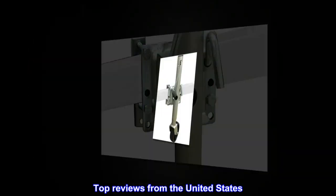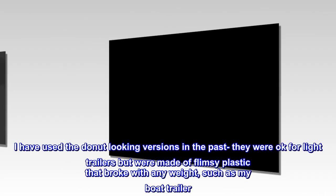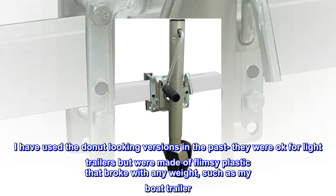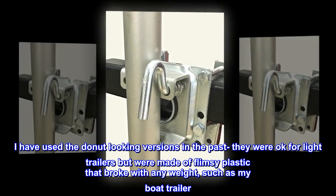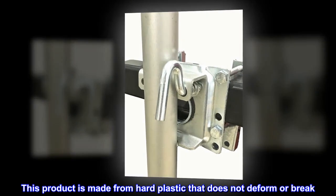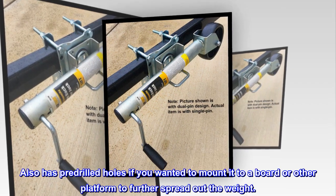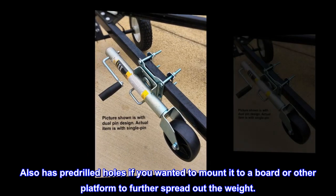Top reviews from the United States. Good sturdy ring. I have used the donut-looking versions in the past — they were okay for light trailers but were made of flimsy plastic that broke with any weight, such as my boat trailer. This product is made from hard plastic that does not deform or break. It also has pre-drilled holes if you wanted to mount it to a board or other platform to further spread out the weight.